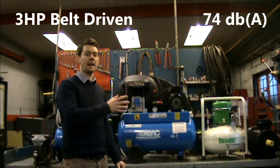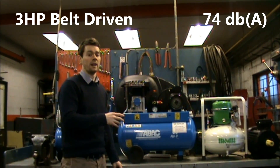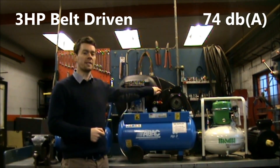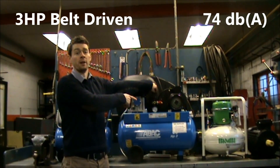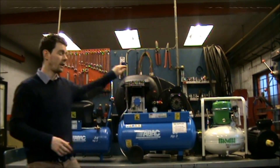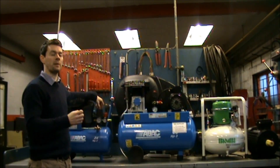As you can hopefully hear, the sound from the belt driven is a little bit more acceptable — it's a bit more of a muffled sound. Even though the sound levels on the direct drive and the belt driven are pretty much the same, going back to the direct drive, I think it sounds a little bit more piercing.